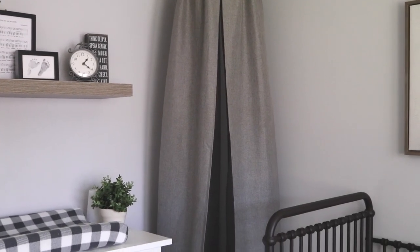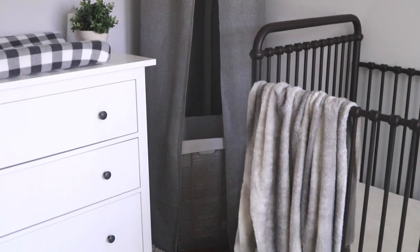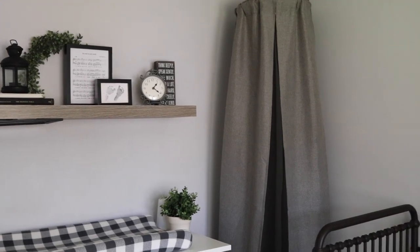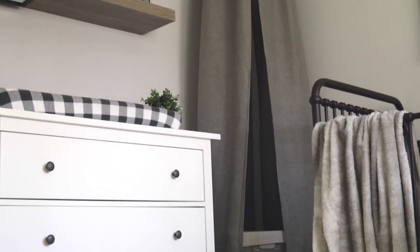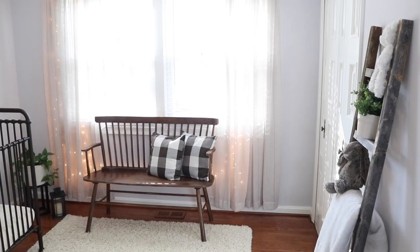This was the finished result — I think it looks so whimsical and really adds texture to the wall. We literally took a Dollar Tree hamper and some old curtains and turned it into a canopy. The takeaway I want you to get from my videos is: just because you don't have that exact item doesn't mean you can't make it with things you already have in your house.